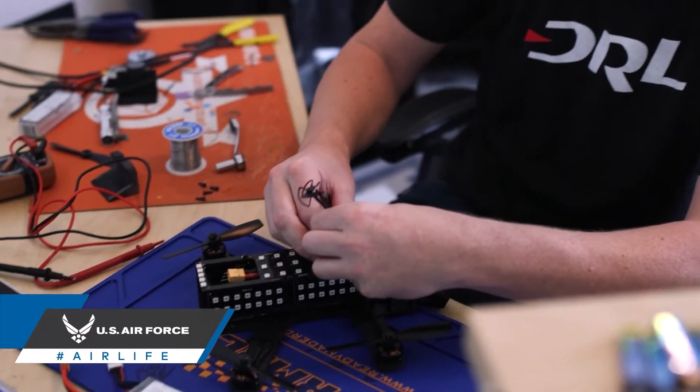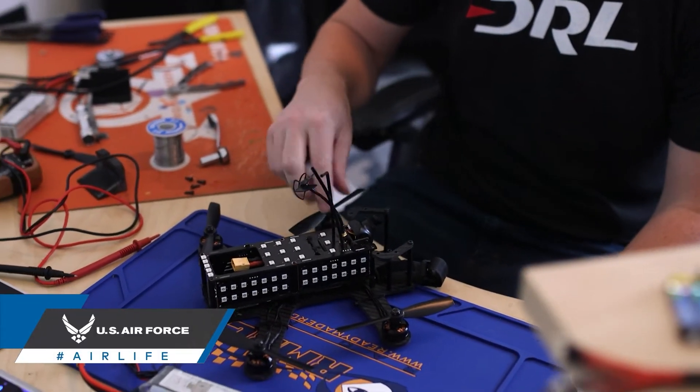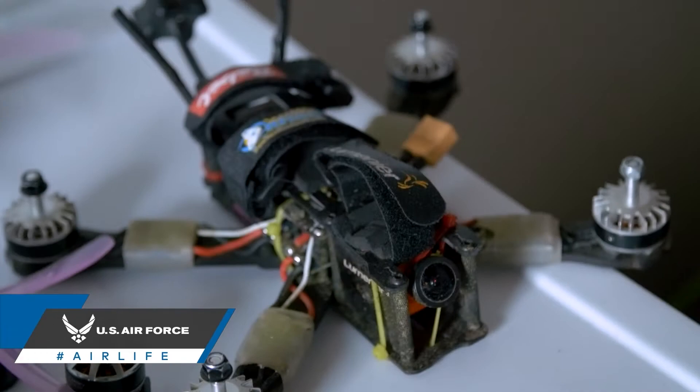The final thing that you're required to do before heading out to the field is to physically check the drone. A thorough check of all your components will not only ensure that you can actually fly your drone, but will ensure that you can fly it safely. It's important that these physical inspections also extend to your batteries, not only to ensure maximum flight times, but to avoid dangerous lipo fires.